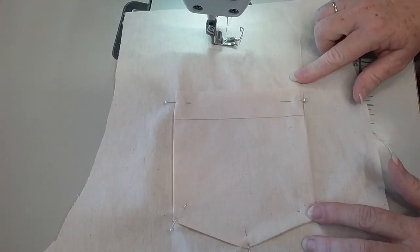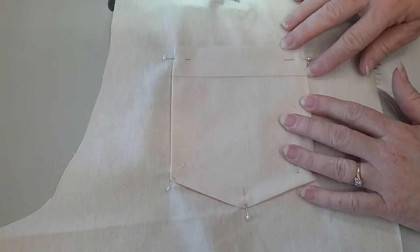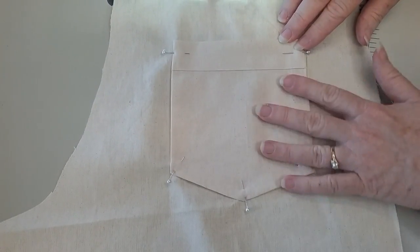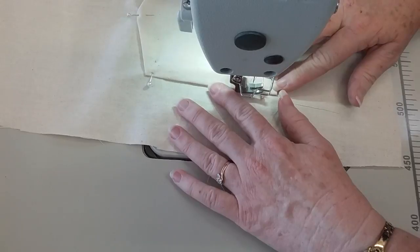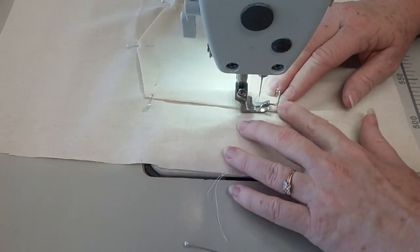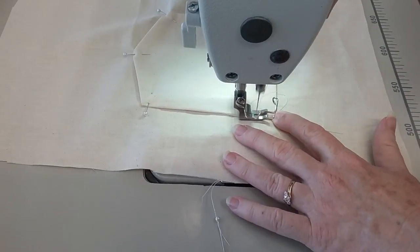I've pinned the pocket onto my back — I'm doing a little pair of shorts here, just a little sample. I've pinned it on and folded under the edges of all of them. What I'm going to do is sew up to the top here, then bring to reverse. And I'm edge stitching all around my pocket.